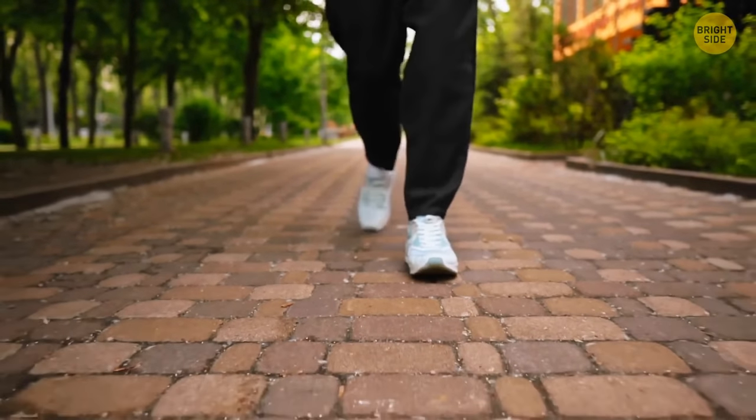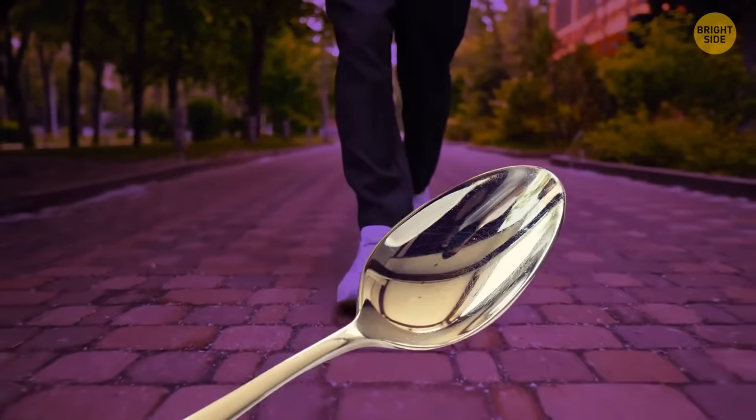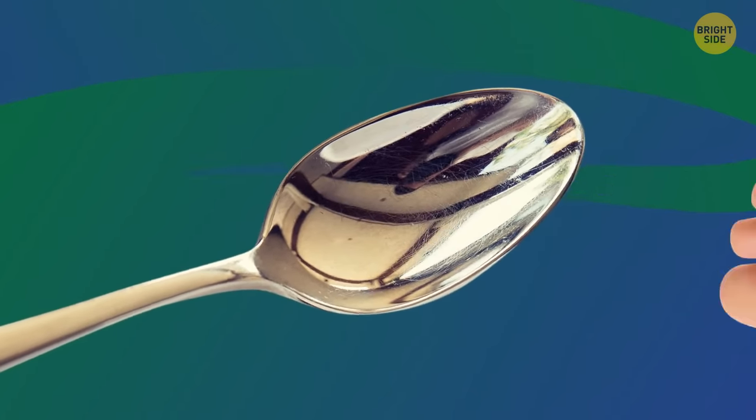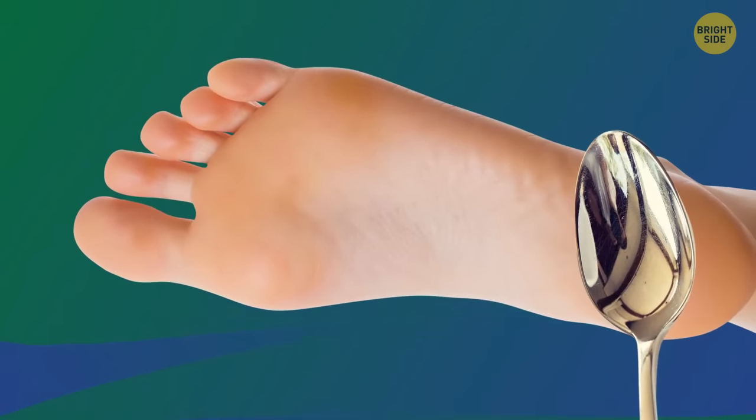If your feet are tired after walking, you can massage them with a chilled tablespoon. Put ice in a spoon, wait till it's cold, and then slide the back of the spoon along the surface of your feet.